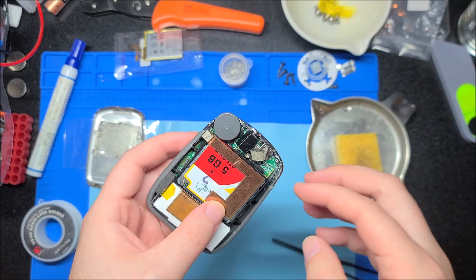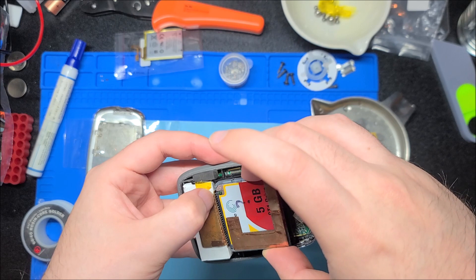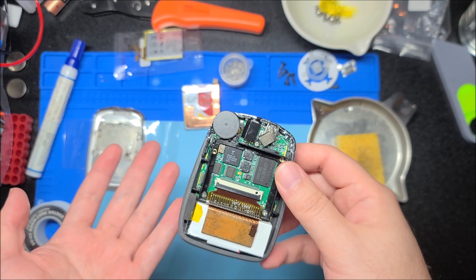We have the battery here, you can see a little thermistor for temperature sensing. This unit is already fully working — I've tested it out and actually put music on here, works great. We're going to disconnect the microdrive, which uses a standard compact flash interface, and you can actually do a compact flash mod on here.